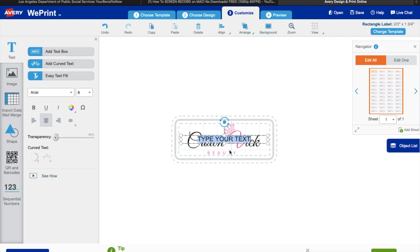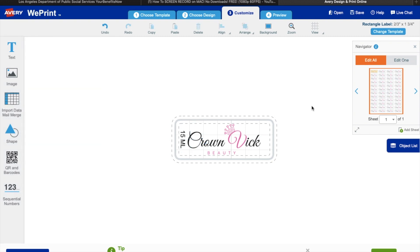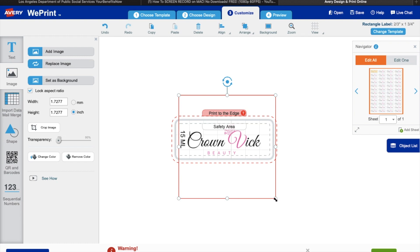I was like 'oh it's okay, it's going to print to the edge' — no honey, it didn't. I didn't read the fine print, so that's why I'm reading it to you guys so you can learn from my mistakes. If you want to put how big the bottle is — your lip gloss or container — click 'text' in the upper left and click 'add text box.' You can type in whatever you want, change the font, size, color, and transparency, or make it curved — it's super cool, so easy. I'm going to put the size of the lip gloss — 15 ml — rotate it, and put it towards the edge, toward the back of the lip gloss.